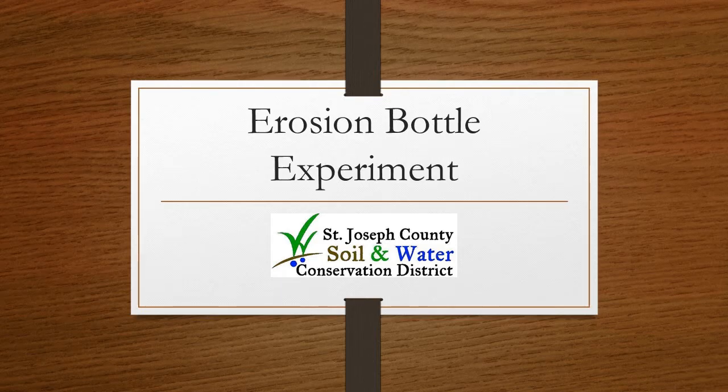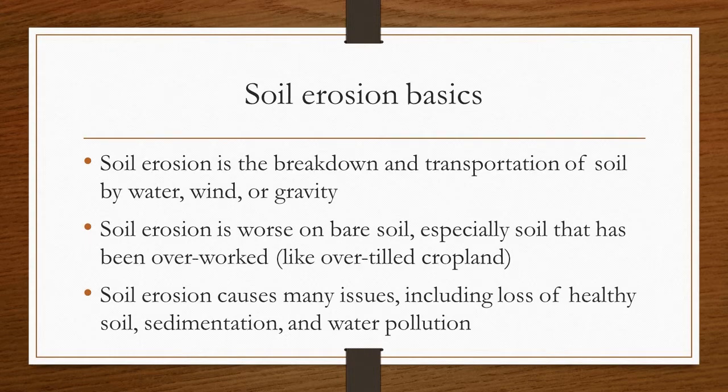Erosion Bottle Experiment. Soil erosion is the breakdown and transportation of soil by water, wind, or gravity.